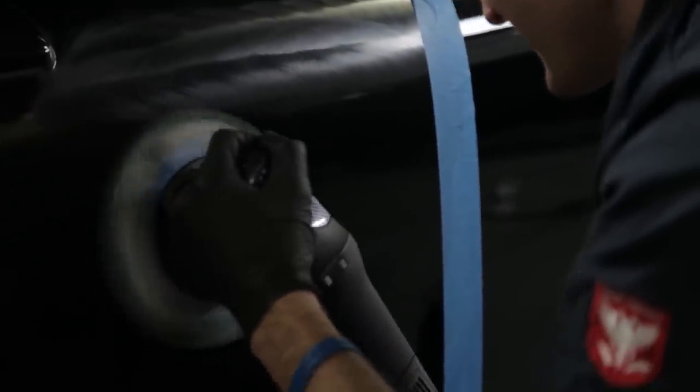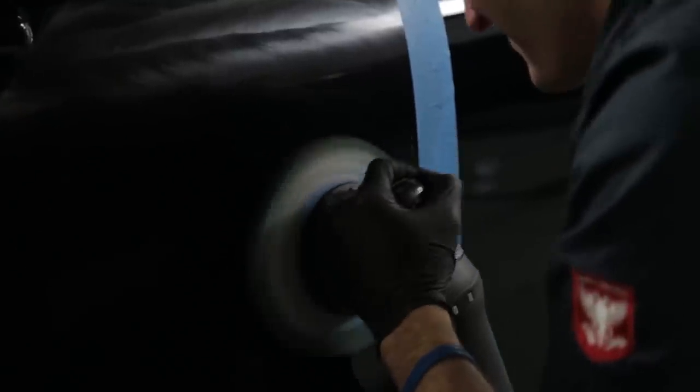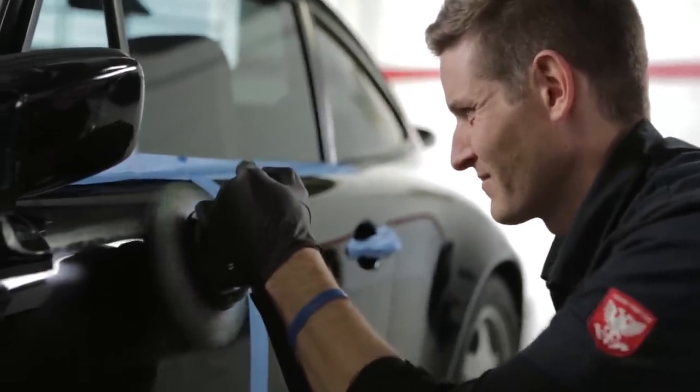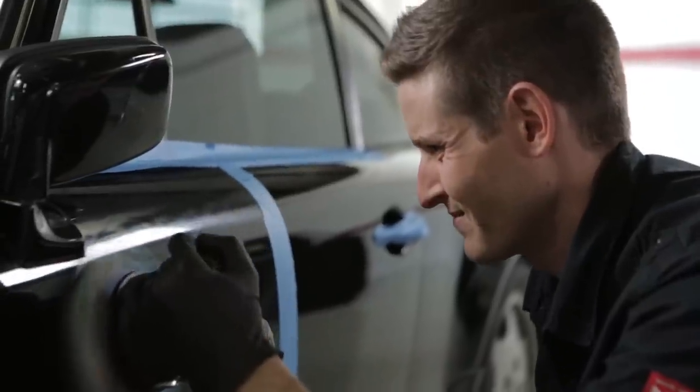Since the paint has just been leveled, the polish will remove the very light haze that remains, and will enhance the depth and clarity of the paint prior to adding sealants and wax. This step is critical for a show-car finish.